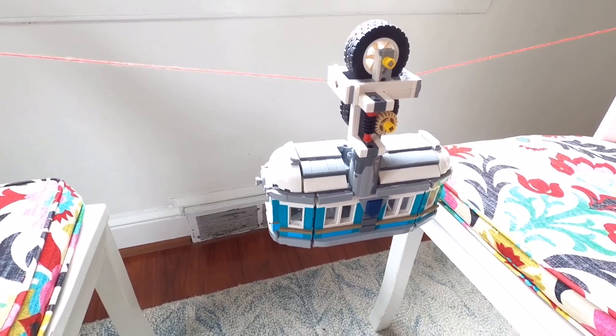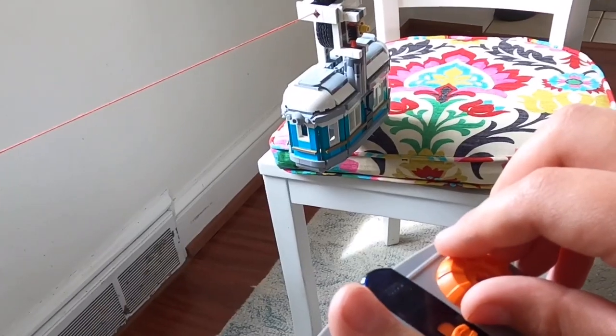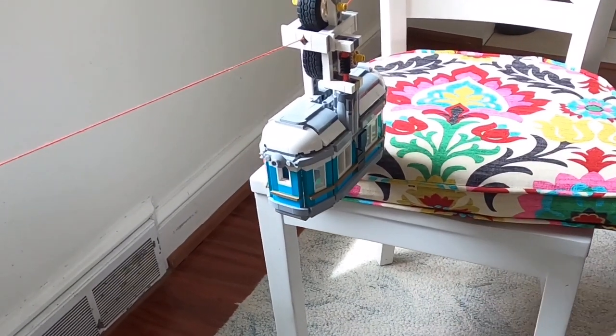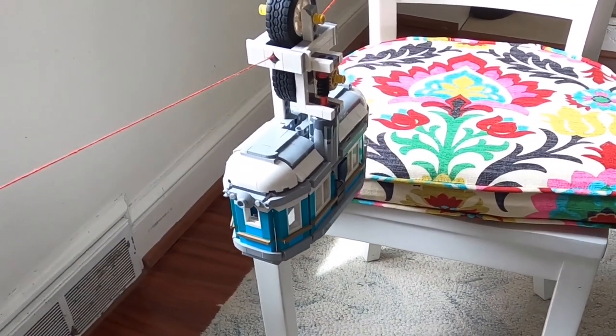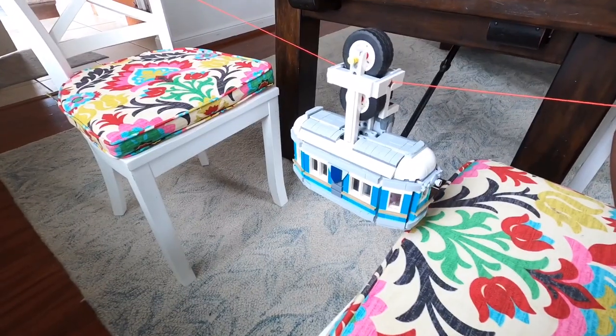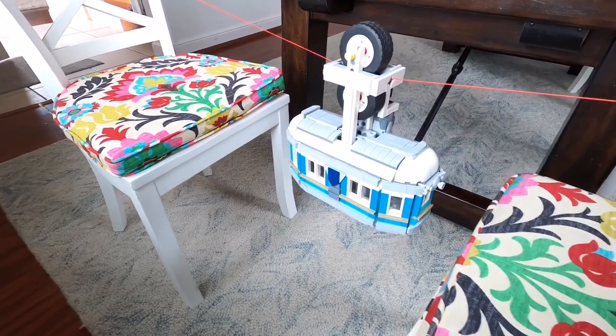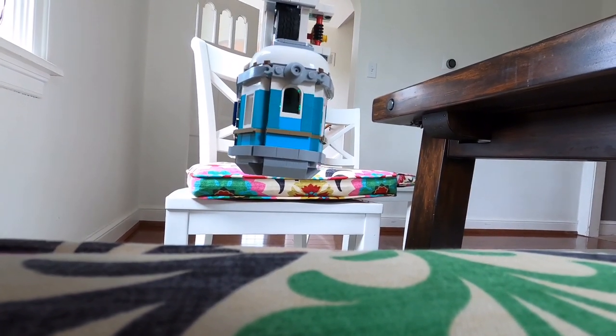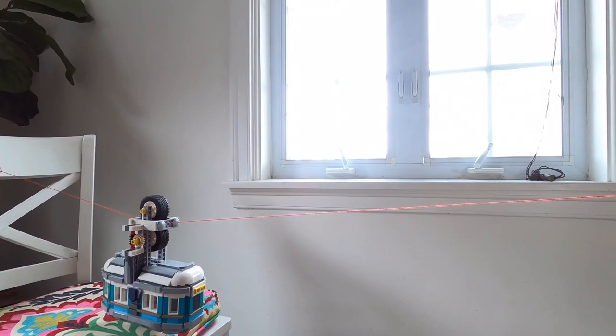So let's test this vehicle to see if it'll go between two chairs with all this extra weight. Oh, well, look at that — yes, it can! I didn't seem to have very many problems with it going between two chairs, and it worked very nicely.